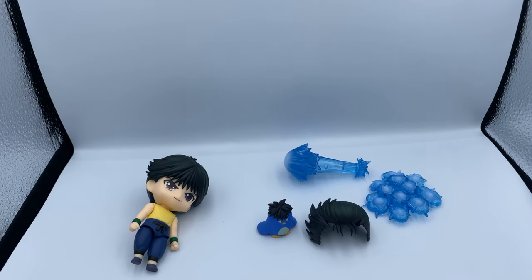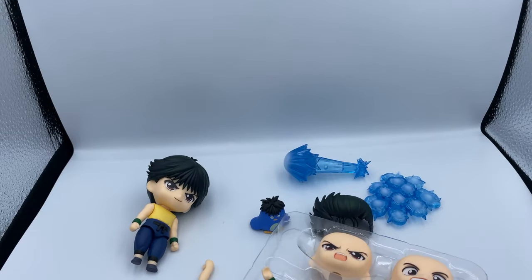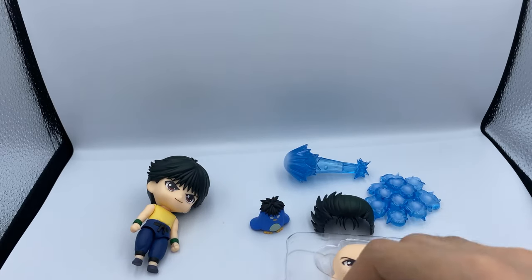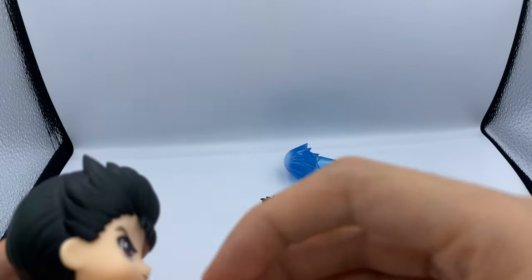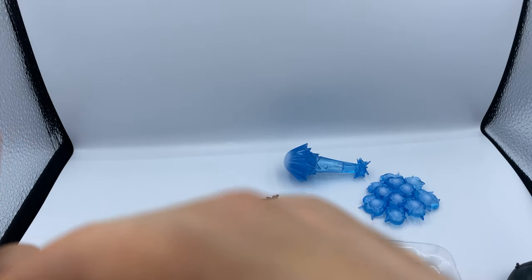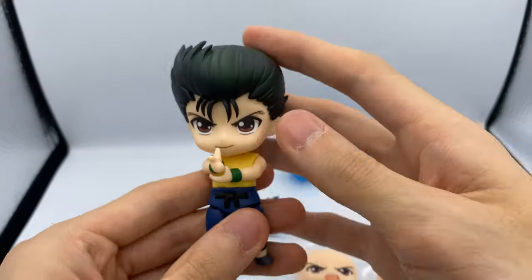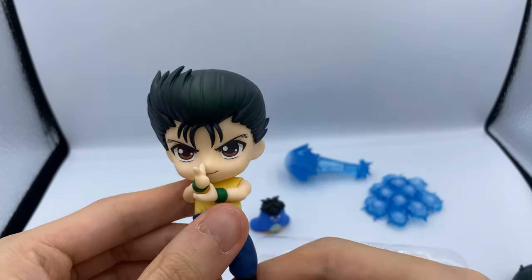This is the second blister, so let's take it out and have a look. Let's do the ray gun pose first — we gotta put his normal hair back on because he looks better that way. We're gonna do the ray gun pose because that's probably one of his most iconic poses. Yeah, look at that — that looks really good. I will probably be displaying him like that because it's just too good not to.